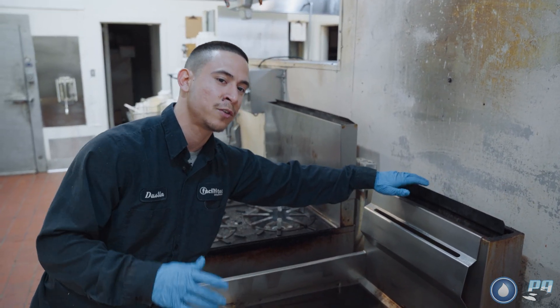Catch cans are another thing to be mindful of — they get lost all the time. Always take account of how many catch cans there are and where they go. Typically they're placed where the kitchen experiences the most grease leaks. And don't be afraid to get up on the equipment to reach the filters — you can't be scared to get up close. It's the only way you're going to get those filters off.